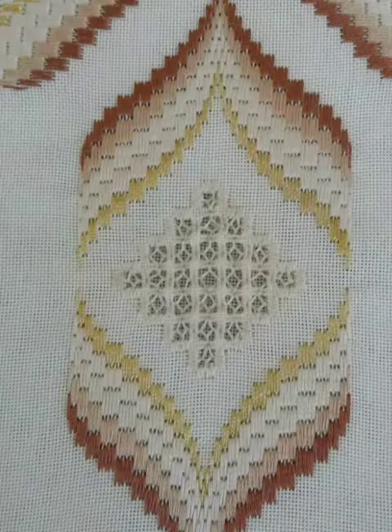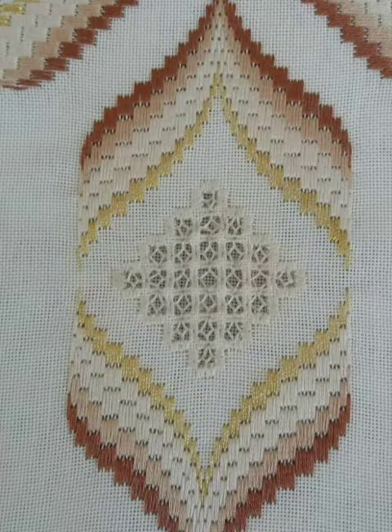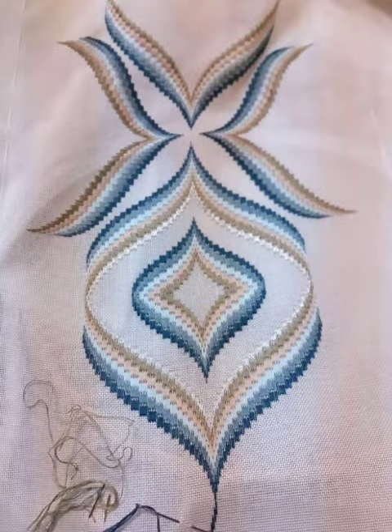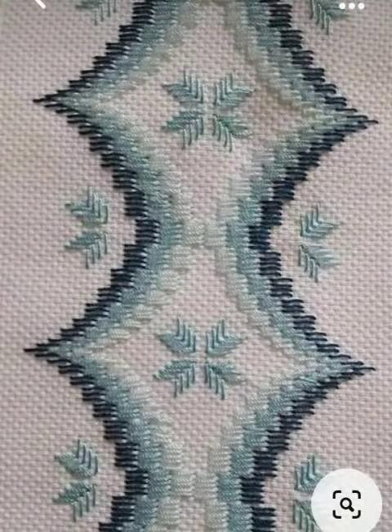Assalamu alaikum guys, welcome back to my YouTube channel. How are you friends? I hope you will be fine. You will see the stylish and unique Australian amazing all hand embroidery design items on my channel. You will see the stylish and unique new cross-stitch hand embroidery designs ideas.